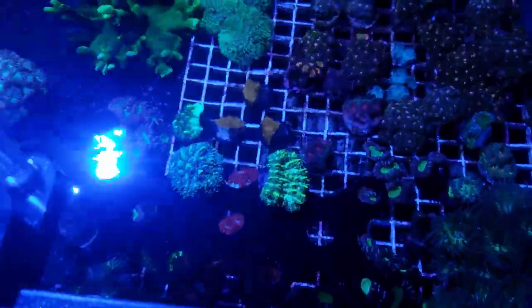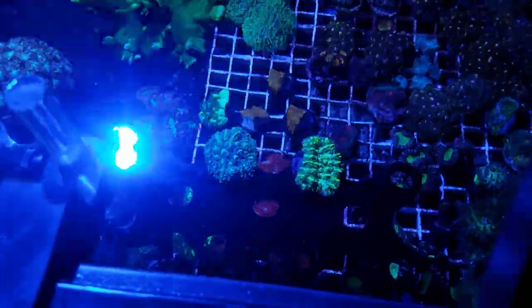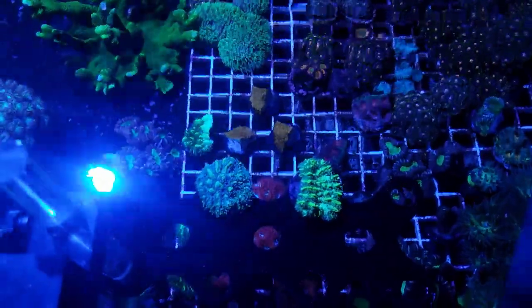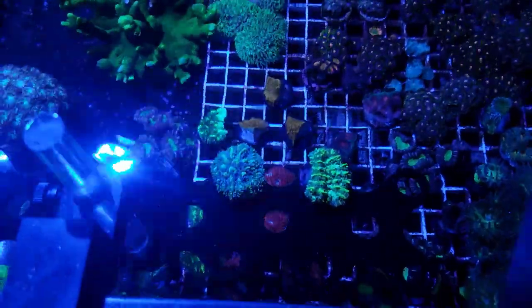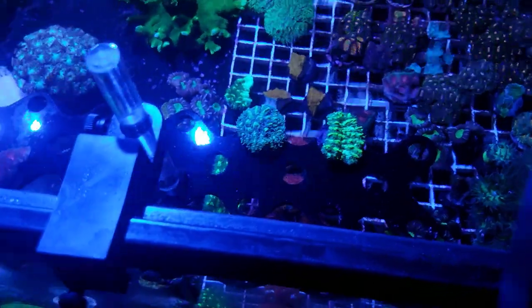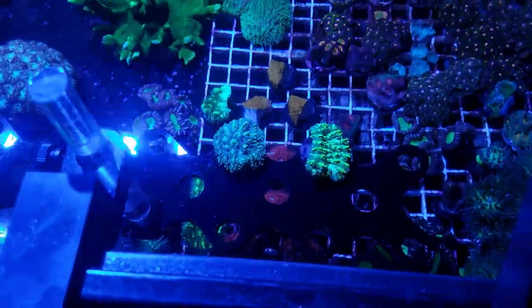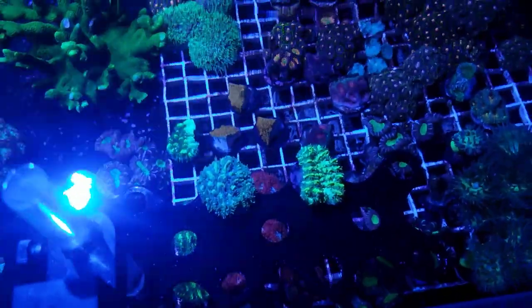After six months they started at just under half an inch on a one-inch frag plug — some leftovers from fragging a while back. I thought, let me do a little test here. Approximately the same size, just under half an inch, and given six months — not too bad.